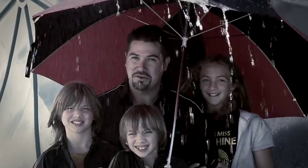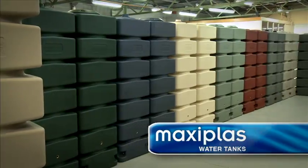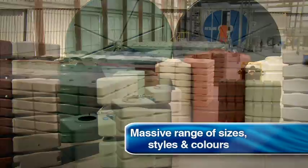When it rains in South Australia, you don't need one of these — you need one of these. Massive range of sizes, styles and colours.